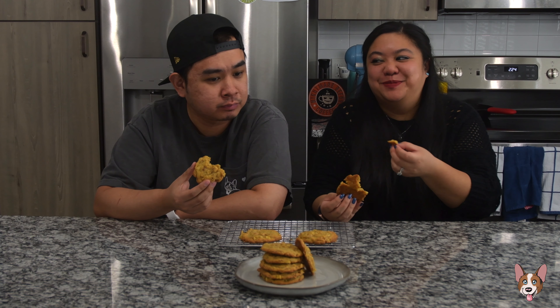Smells like a cookie. That's a really good cookie. These are really freaking good. These might be better than the Biscoff ones.